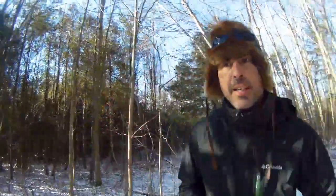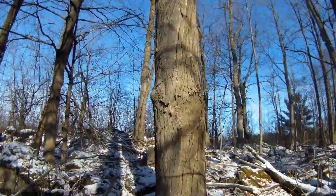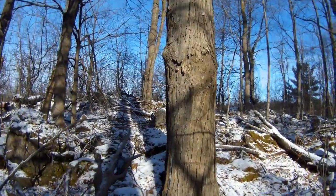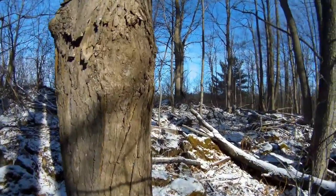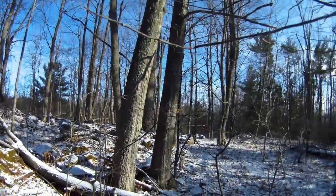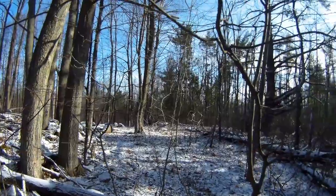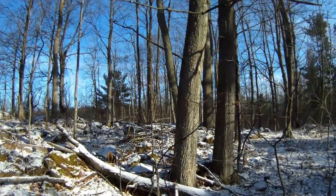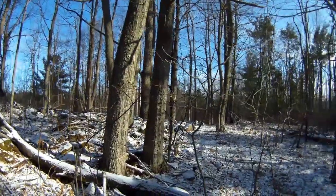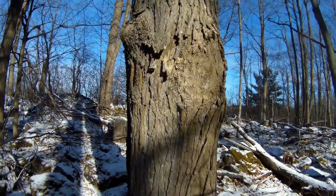The first thing you need to figure out is which trees to tap. This is a sugar maple — the most commonly tapped species of tree in North America. There are other species you can tap as well: silver maples, red maples, and I've even heard Manitoba maples. You can also tap white birch. I've actually tried white birch syrup — the best way to describe it is that it tastes a lot like molasses, so not quite the nice maple taste you'd expect, but still not unpleasant.